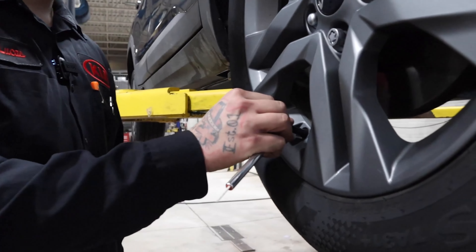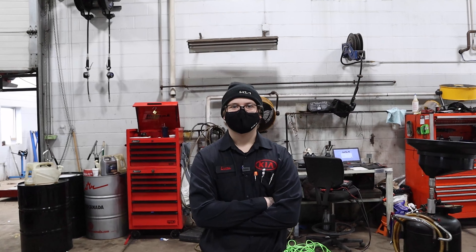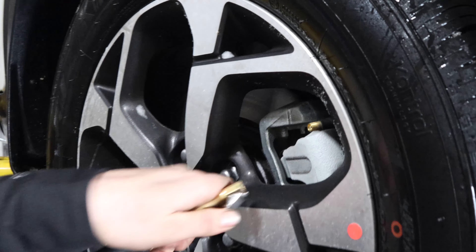Last month, we looked at how to check your tire pressure, but never covered how to remedy a low reading. Today, Lucas, a Clarington Kia technician, is going to show us how quick and easy it is to refill your tires.